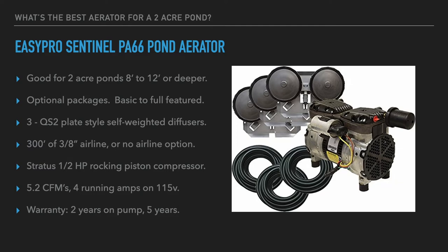The first system is the EasyPro Sentinel PA66 pond aerator. EasyPro estimates it's good for two-acre ponds from eight to twelve feet deep, or deeper. This system has optional packages in terms of cabinetry, ranging from basic to full-featured, which matches a lot of people's budgets and needs. It is powered by a half-horsepower rocking piston Stratus compressor and powers three QS2 plate-style diffusers. These are self-weighted diffusers placed at the bottom of the pond, and 300 feet of three-eighths-inch weighted airline is typically included.